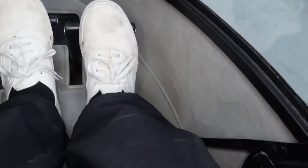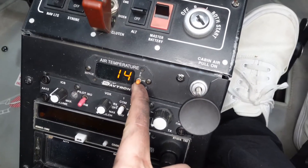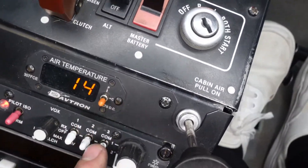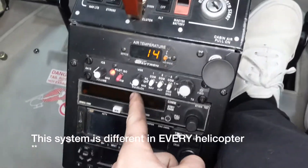There is the cabin heat — that's where warm air blows through those little holes. If I turn the master on, this display tells us our temperature in Fahrenheit outside the aircraft, our temperature in Celsius, and if I flip it down, that shows the volts of the electrical system — all useful information.